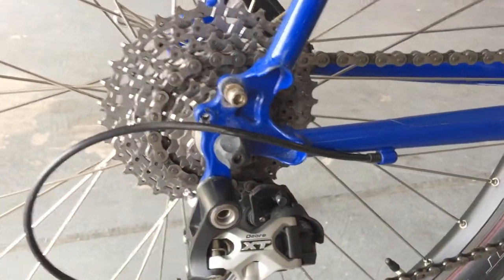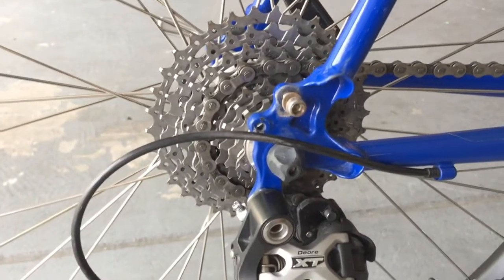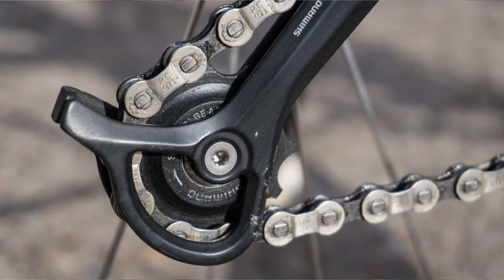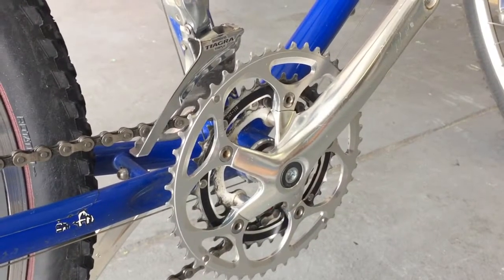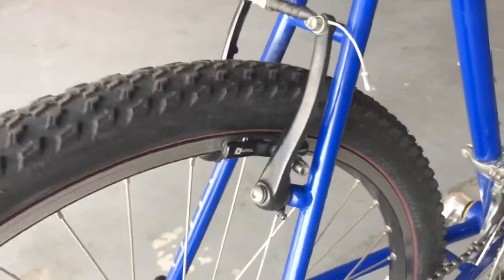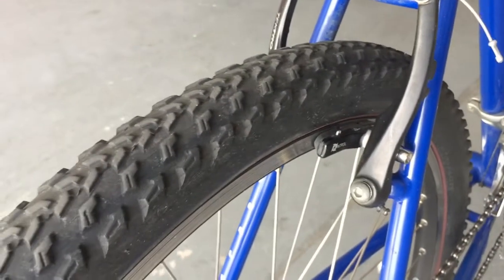The entire drivetrain basically needs to be replaced — the cassette needs to be replaced, the chain needs to be replaced, the chainrings need to be replaced. Maybe not the big chainring, but I'll probably go ahead and change that anyway.